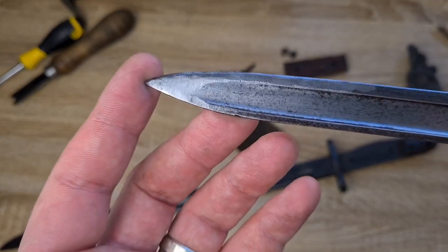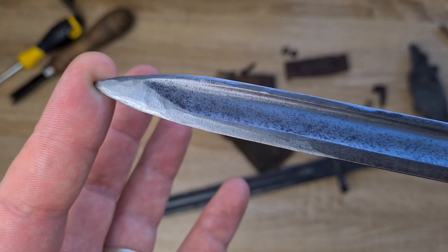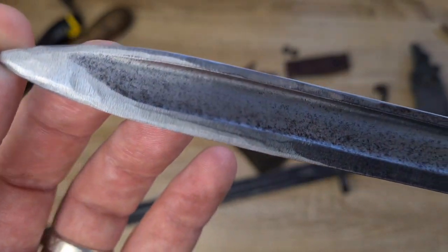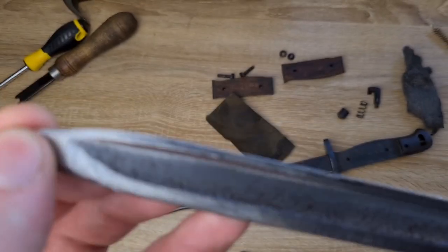This one — someone has taken an angle grinder to the tip, and if you get the lighting just right you can sort of make that out. They've done a horrible job on it. But bit by bit I'm just hitting it with the steel wool every now and then, trying to get rid of as many of those marks as I can.